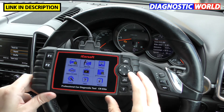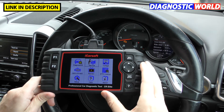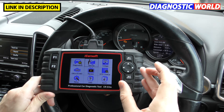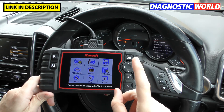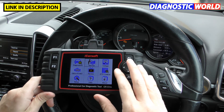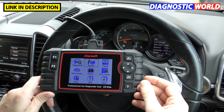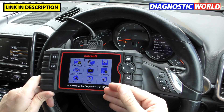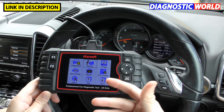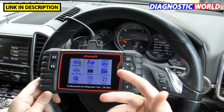How much are updates, and are all updates free? For the iCarsoft CR Elite, updates are free for life — you don't need to worry about paying for any updates. With some diagnostic packages you get one year's free updates, but this tool guarantees free updates for life. Updates come out about three or four times per year, so you don't necessarily need to update every single time — maybe once a year is fine.